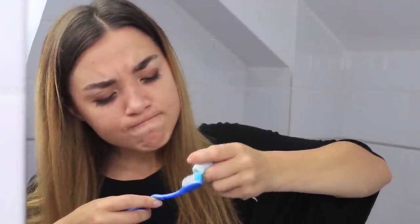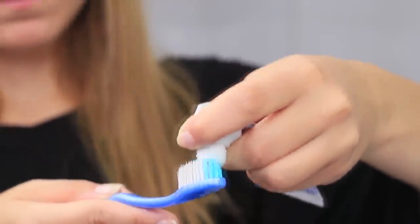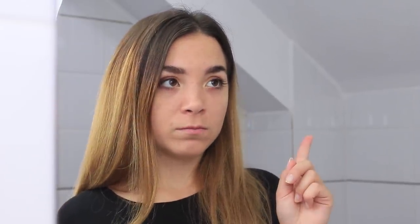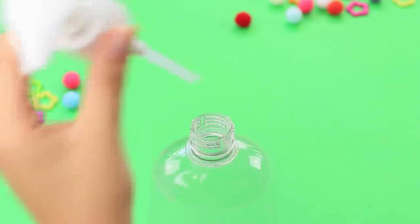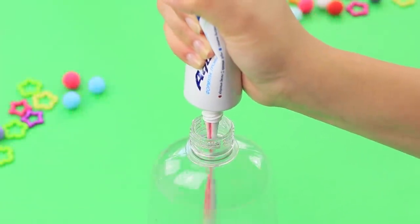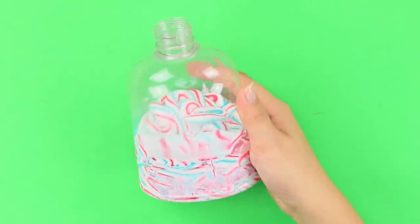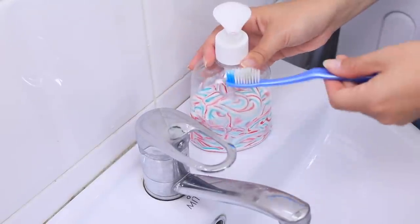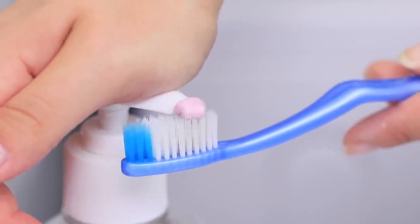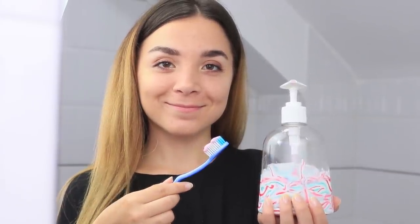Does every morning start the same way? Stop torturing yourself and putting pressure on the tube! You need toothpaste and a plastic bottle with a dispenser. Unscrew the lid and squeeze the toothpaste into the bottle — be sure you get it all! Put the dispenser back and place the bottle on the sink. One press on the dispenser and you will get the right amount of toothpaste on the brush. Now brushing your teeth is quick and easy!